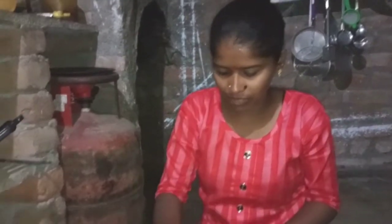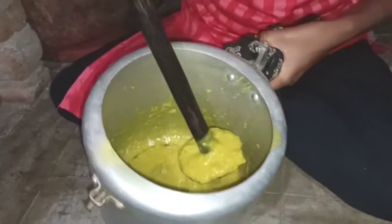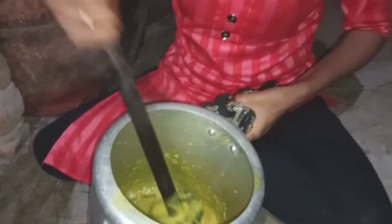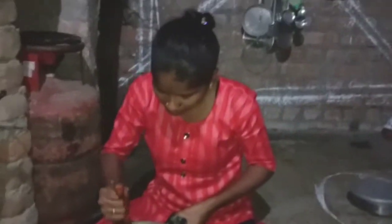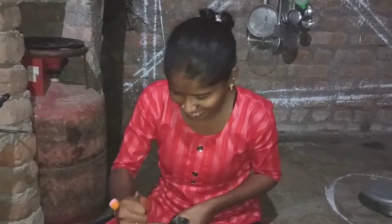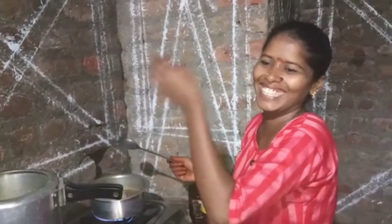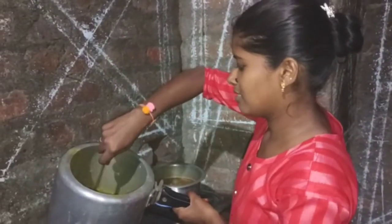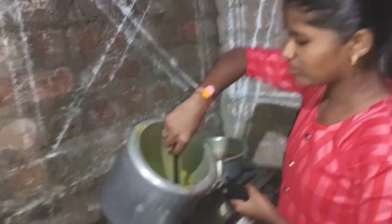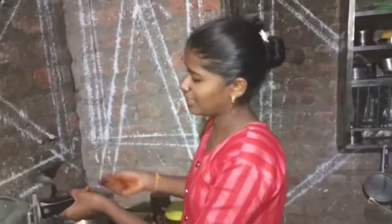Now, we will put the pappus. The pappus is also colorful — green color. We will mix the pachimirchi in the pappus. We will put the pappus on the pappus. We will use this paper.